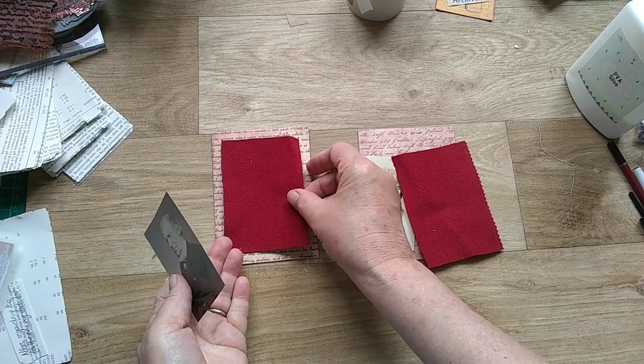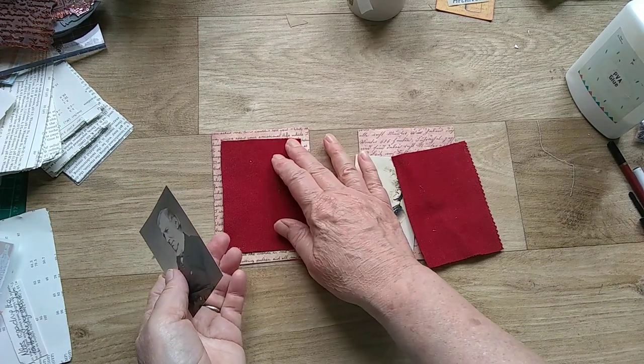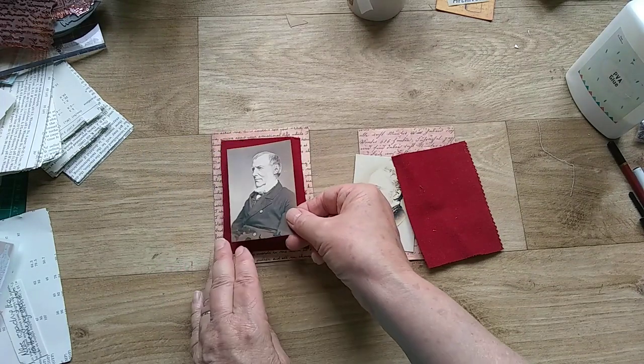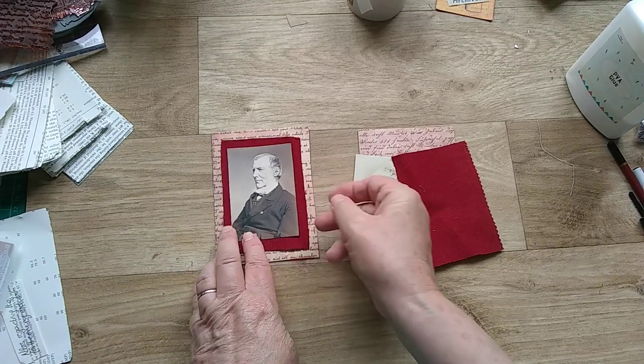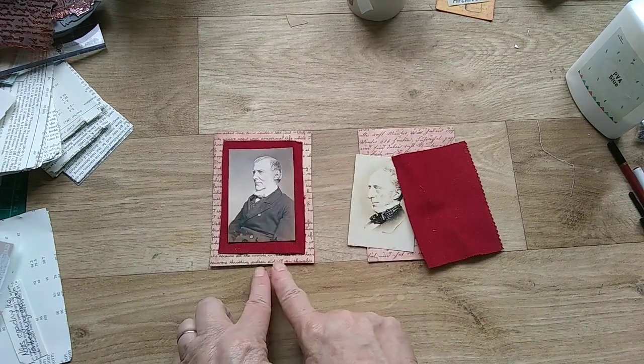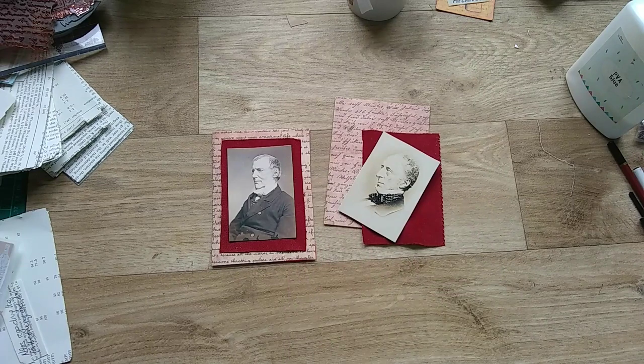So now I'm going to stick this fabric to the card, I'll ink up around the edges of this one, and then I'll come back and we'll place them in the book and see what they look like.